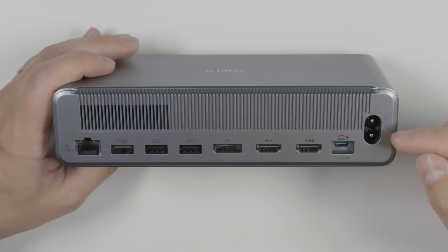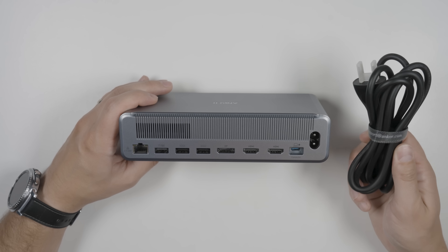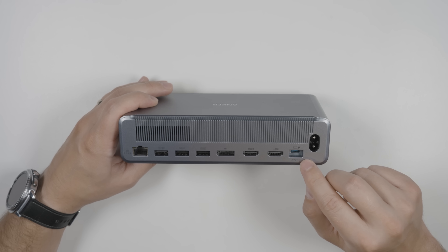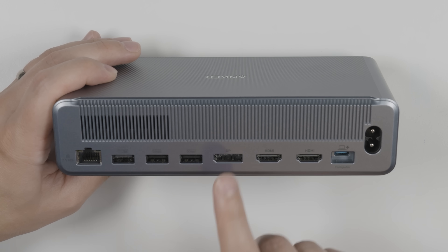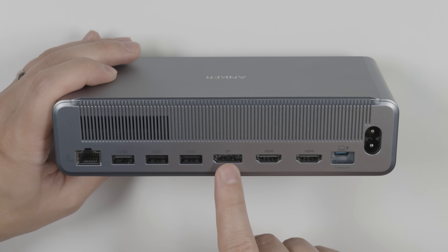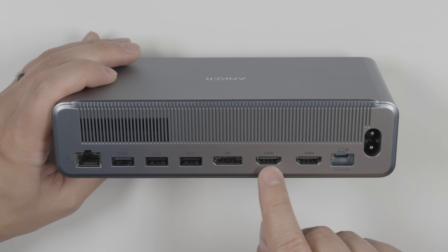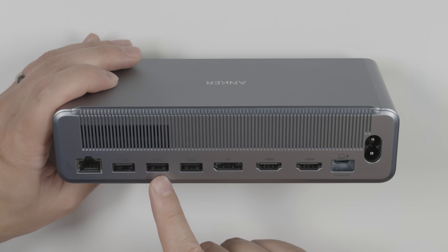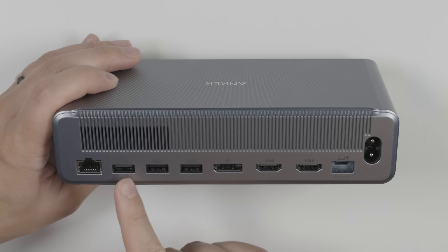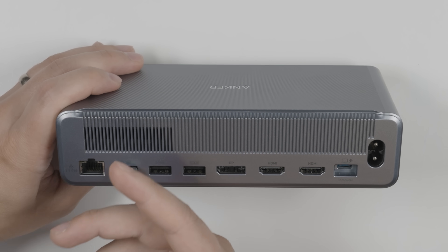Looking at the ports on the back: on the far right is the power input port — since the power supply is built into the dock, you just need this one cable and no separate power brick. Next is the USB-C computer port for connecting your laptop. Then we get two HDMI ports and one DisplayPort — the DisplayPort is always capable of outputting 8K at 30Hz even with two extra monitors on the HDMI ports, though each HDMI port can also do 8K at 30Hz as long as it's the only monitor plugged in. There are also two 5-gigabit USB ports, a peripheral USB port for a wired or wireless mouse or keyboard, and a 2.5-gigabit ethernet port, which is faster than most people's internet speed.